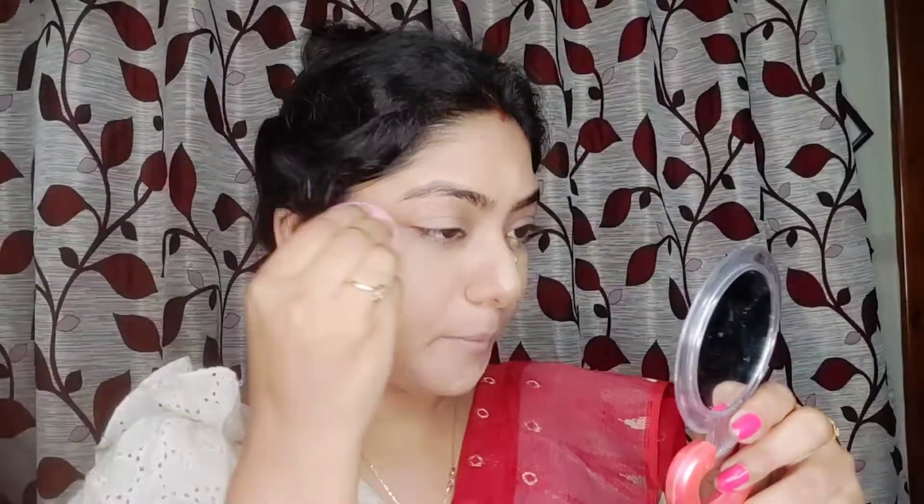Blue Heaven stick concealer — I'm going to use it under the eye to conceal, and I'm going to use it on dark spots as well. Using the beauty blender to blend.